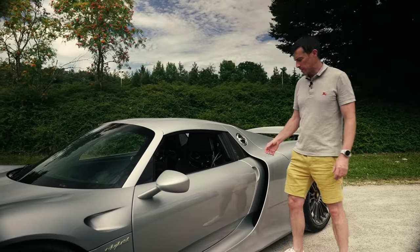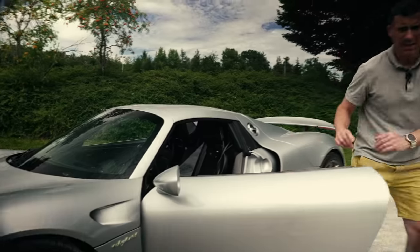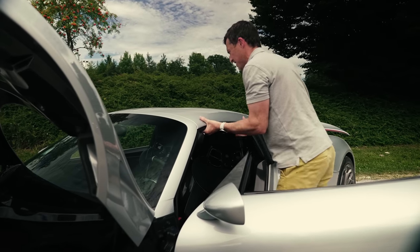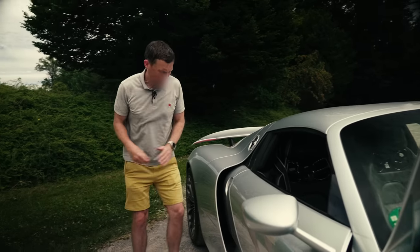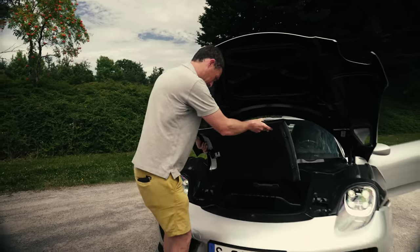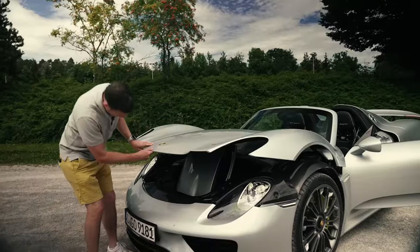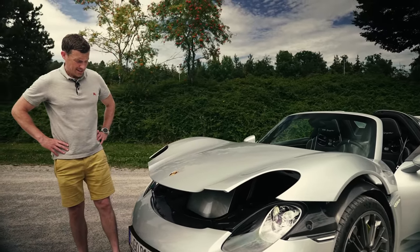This is the 918 Spyder, which means it's a convertible, though it's not the easiest roof to take down. The process involves opening the frunk, detaching two roof panels — press and pull — and then fitting them into the frunk somehow. It's not the easiest process. The convertible roof on a 911 is easier than this, but maybe it's just because I'm an idiot.